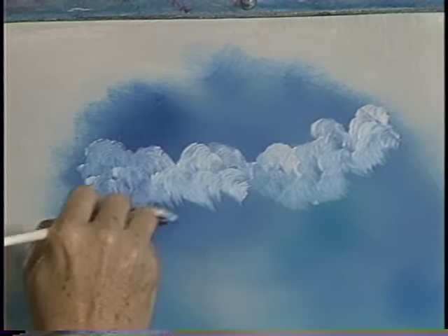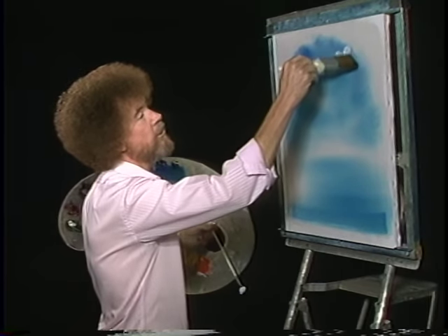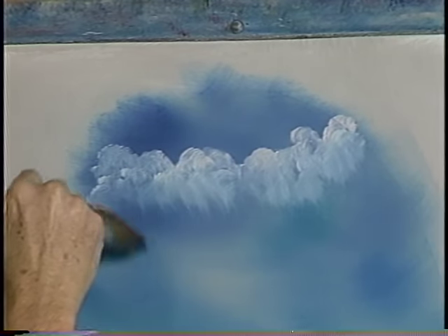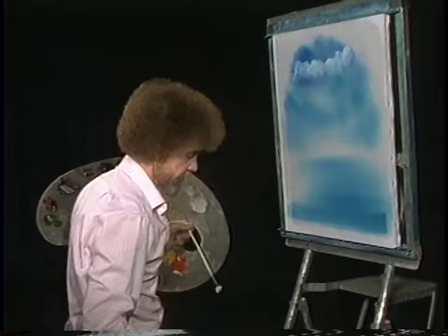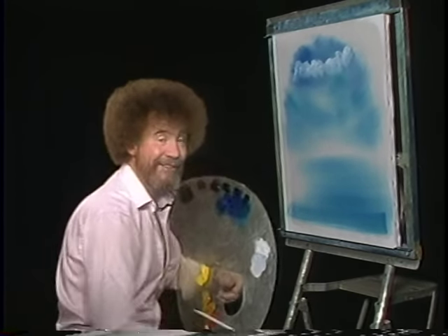Just maybe right along in there. I'll take a clean dry brush and very gently I'm just going to blend the base of it out — not touching the top yet. Knock off the excess paint off the brush, then grab it and lift it upward in a big circular stroke. And then very lightly, just blend it a little bit. Isn't that a super way of making a happy little cloud?